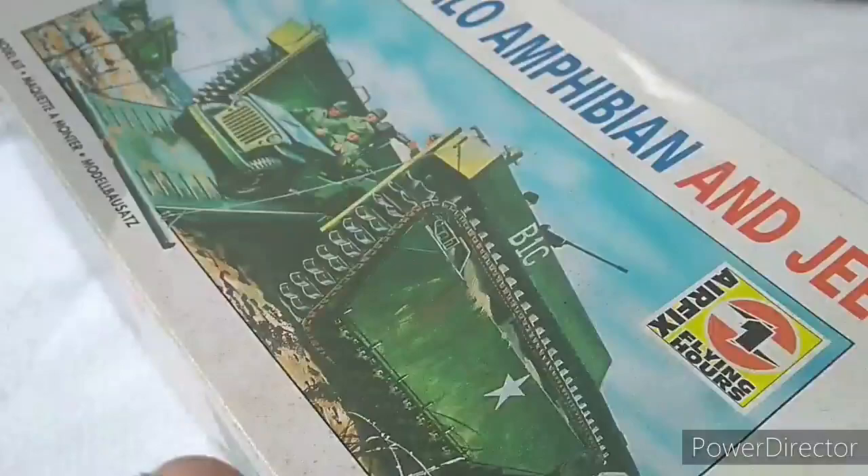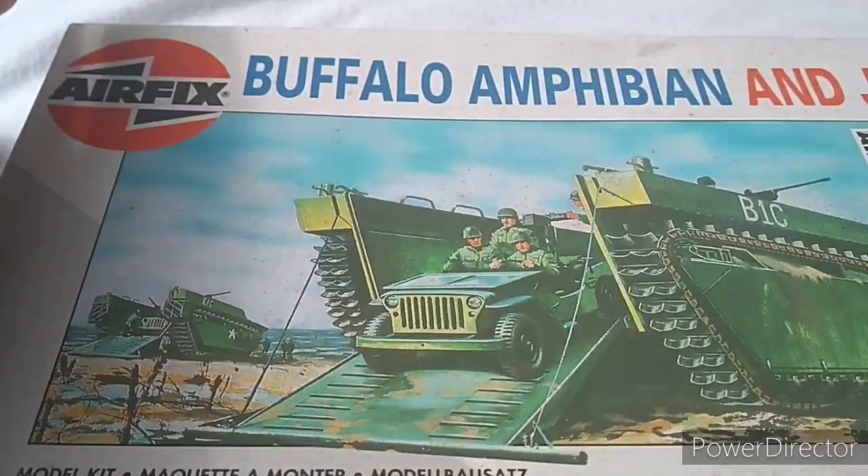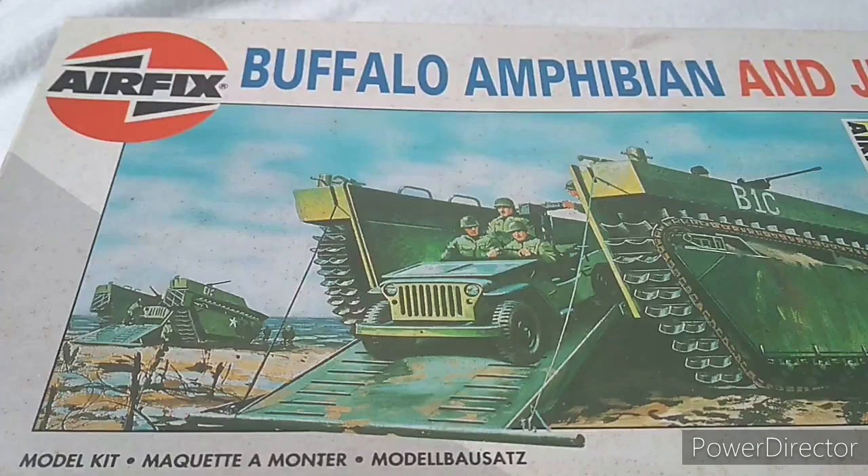I've had this particular set for quite a while. I'm actually finishing off a little unit of amphibians for my 79th Armoured for Rapid Fire. That's why this piece is out today — purchased a good while back, around 1997 to '98 I'd say.